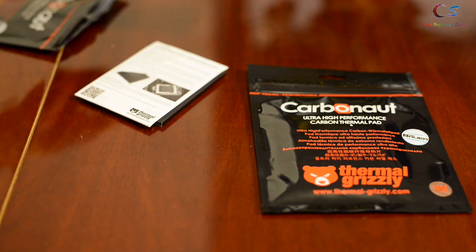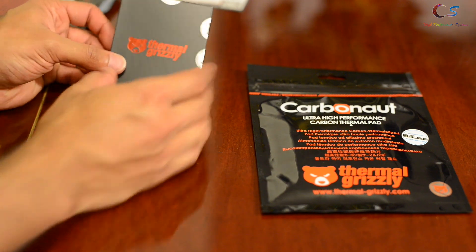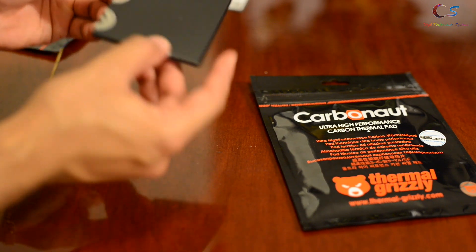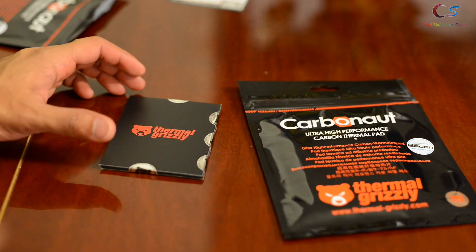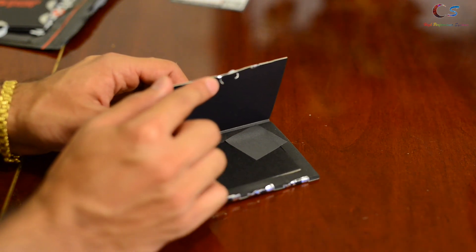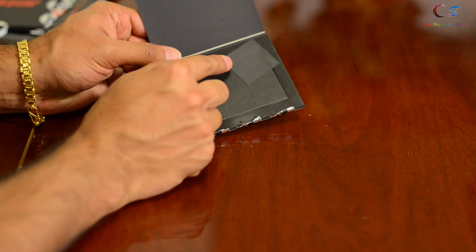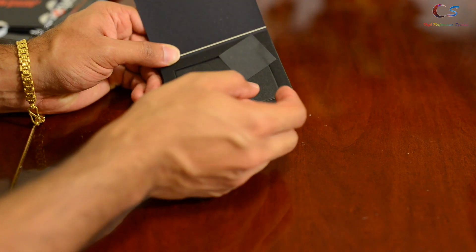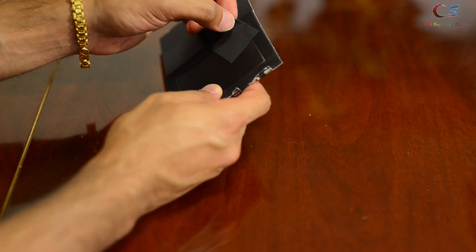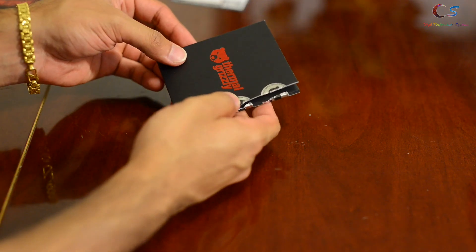Inside we have a Certificate of Origin telling you how to apply it — we'll take a look at that later. There's a little Thermo Grizzly pouch with lots of seals. One thing to be careful about: the thermal pad is extremely thin and wasn't centered in the packaging, so it may have moved during shipment. Be very careful with it.